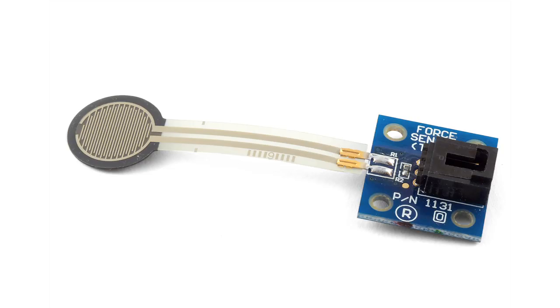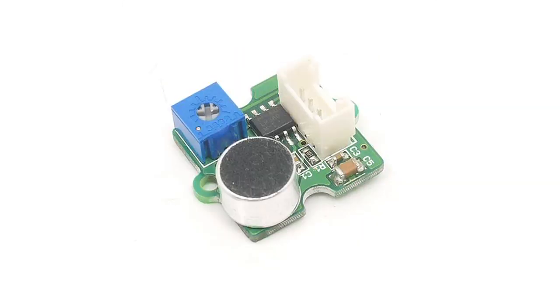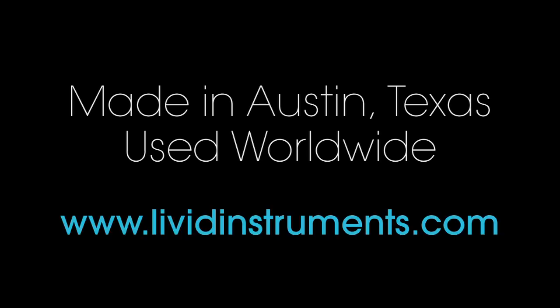We always encourage you to think past the knob and slider and experiment with sensors like photo resistors, touch strips, foot pedals, and more. The brain can readily accept all these types of controls. Livid Builder version 2 — create the unexpected. Available now from lividinstruments.com.